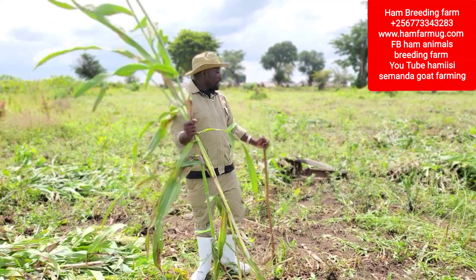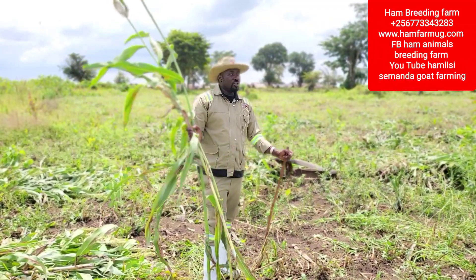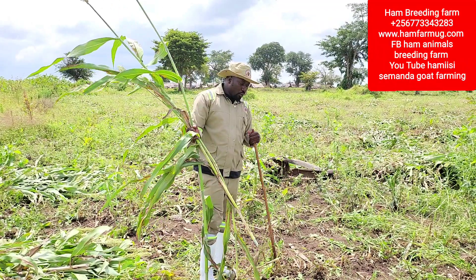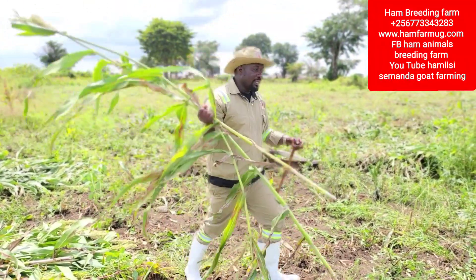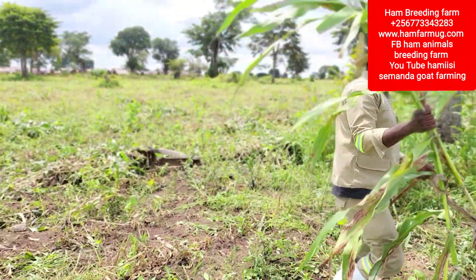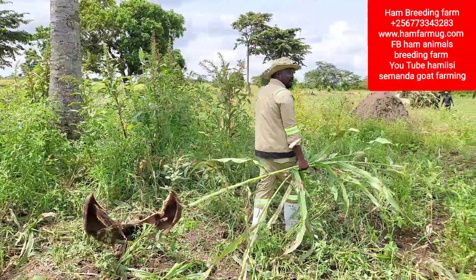After cutting, we are going to weed — like digging. After digging, it is going to regrow and then we harvest a second time. After cutting this, come and see — we load it on the truck, then after loading we carry it home.